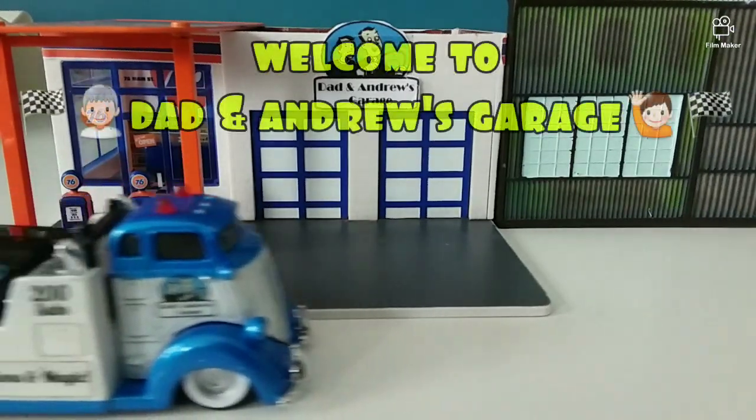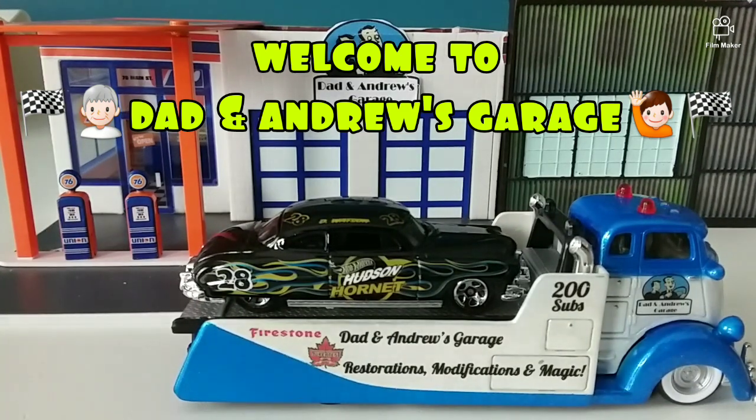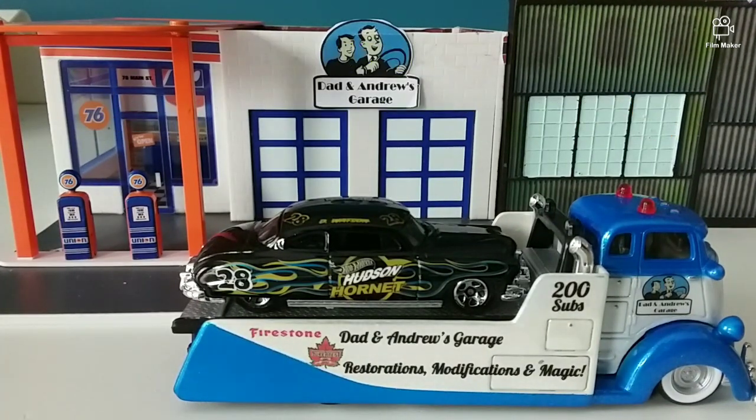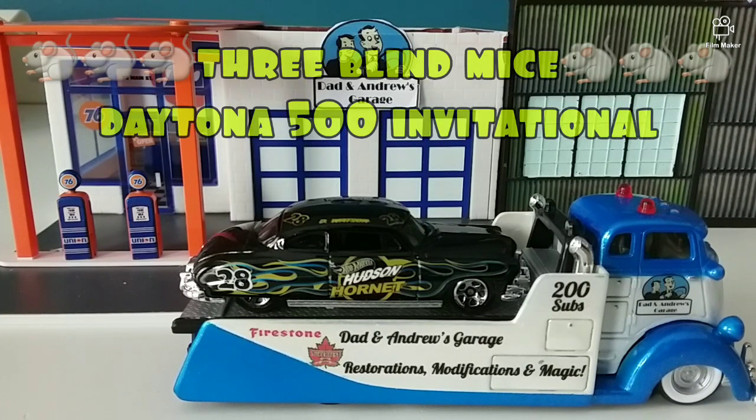Hello everybody and welcome to another episode of Dan Andrew's Garage. Today we've got a special one — the Hudson Hornet. This is a special Three Blind Mice build in honor of NASCAR and its history, going back to the old roots and origins in Daytona Beach, where the classic Hudson Hornet played a big part.